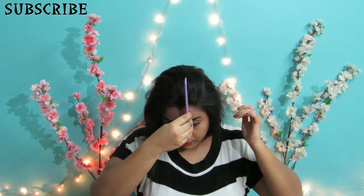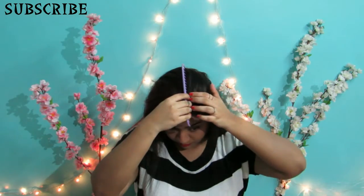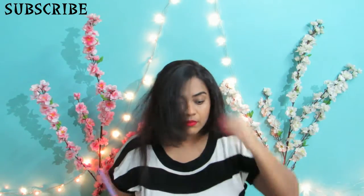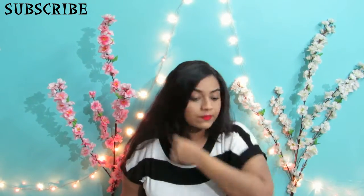I'm parting my hair to my right hand side and I'm going to be leaving my fringe out. Then you collect all your hair behind and tie it into a nice tight pony.